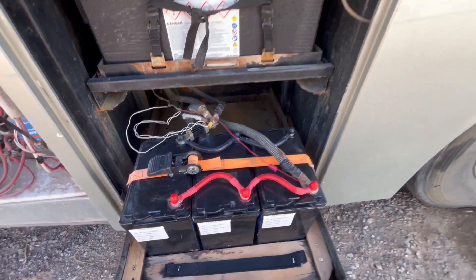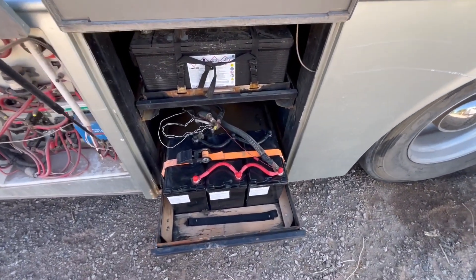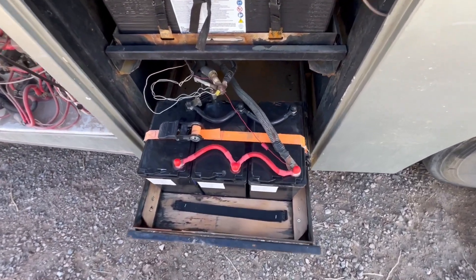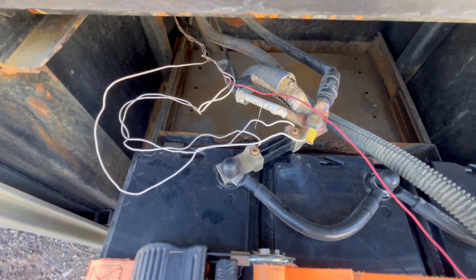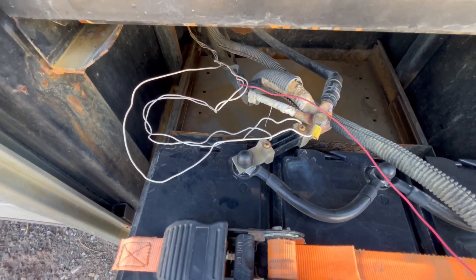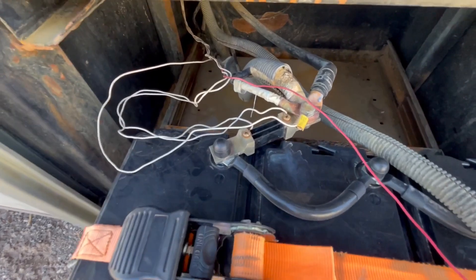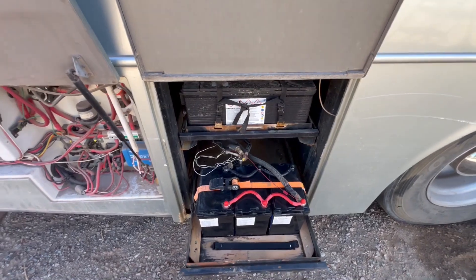I could use more amp hours, but 300 has been doing me fine. I have to be careful with only 300 amp hours in a rig this size with a convection microwave and so on. I've got a 3000-watt inverter and they do the job. I already have a shunt in there — I've had it since I had AGMs, even since I had old lead-acid golf cart batteries. These are the wires that go inside to the monitor.